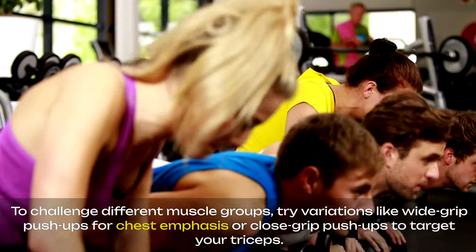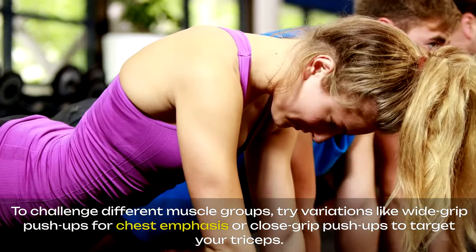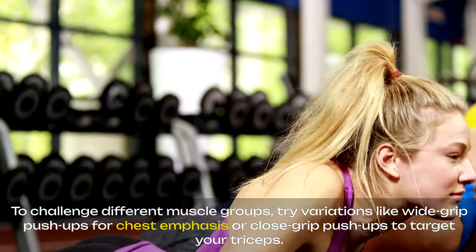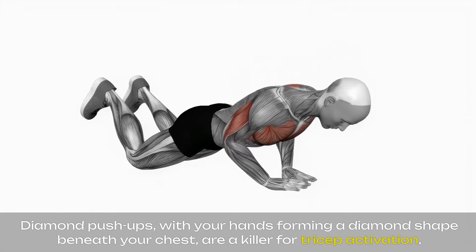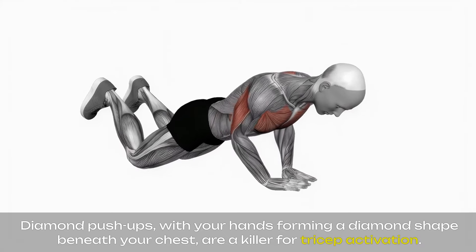To challenge different muscle groups, try variations like wide-grip push-ups for chest emphasis or close-grip push-ups to target your triceps. Diamond push-ups, with your hands forming a diamond shape beneath your chest, are a killer for tricep activation.